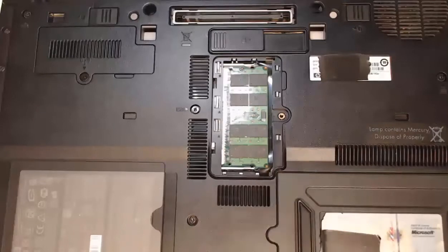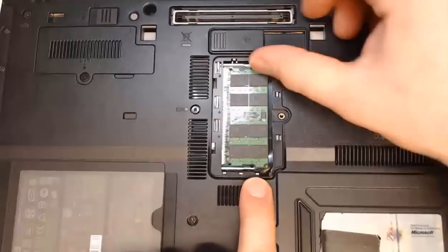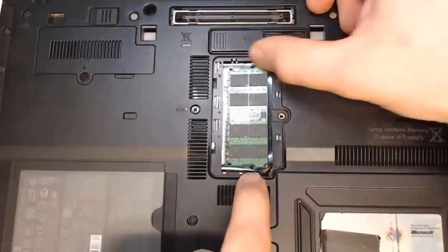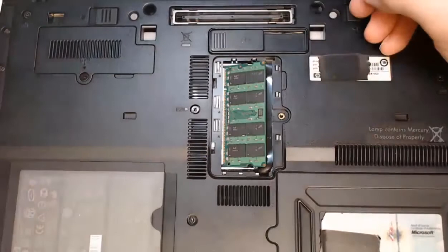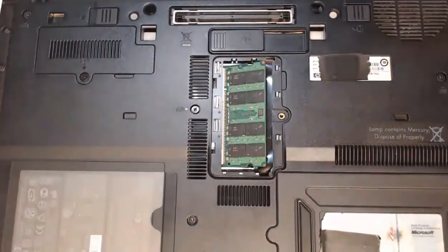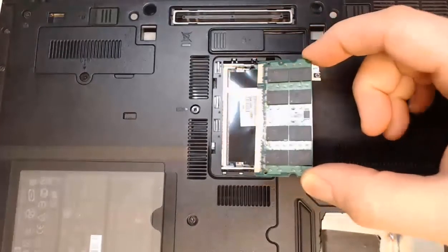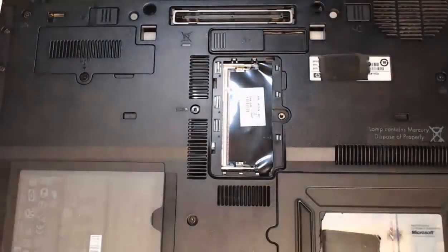Now that we have the RAM displayed, I can take these metal clips and pull them outward. When I do that, the RAM shifts and pops up at about a 45-degree angle. It's going to be loose, so now I can just take it from the ends and pull it straight out. I'll place it on my anti-static mat that we're working on.